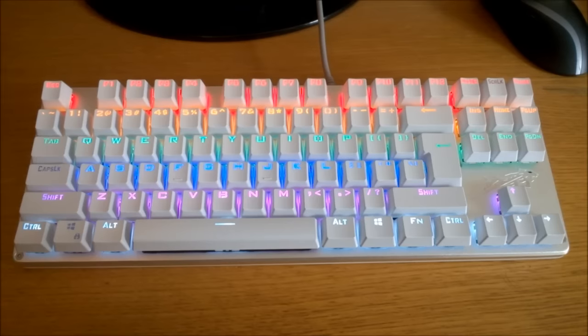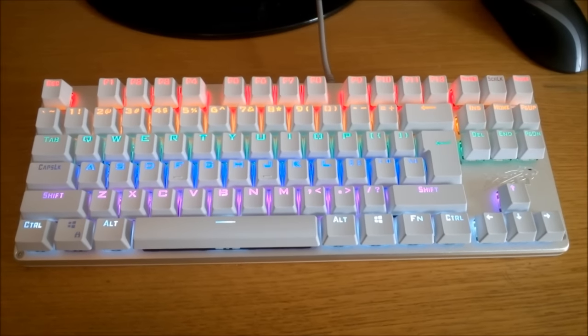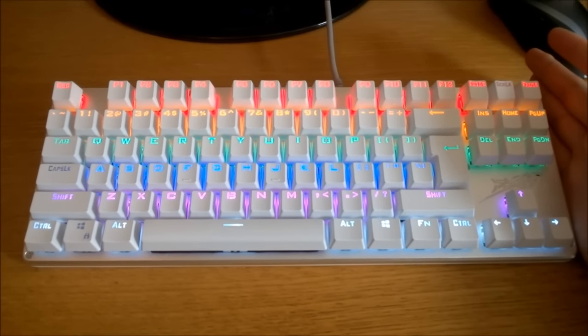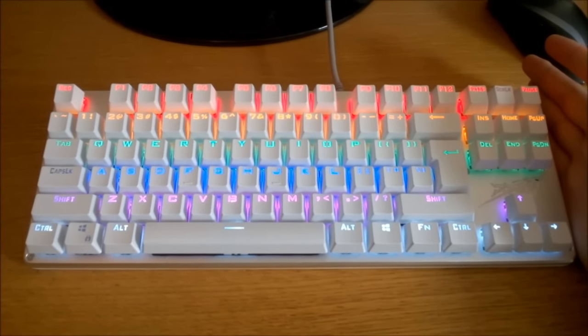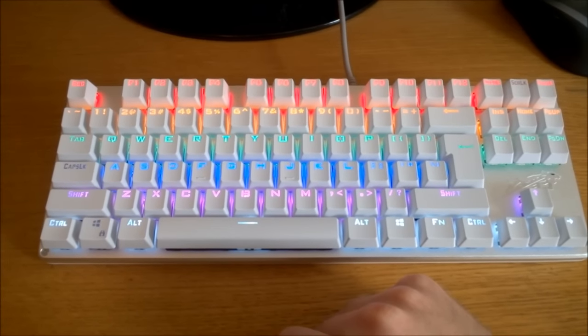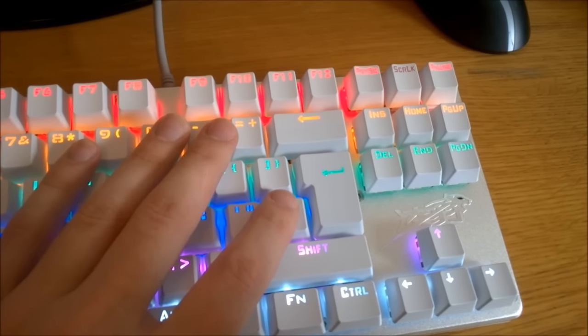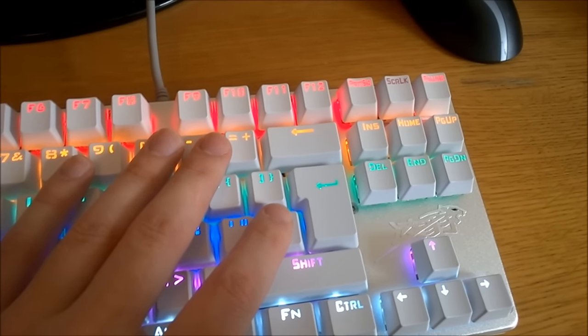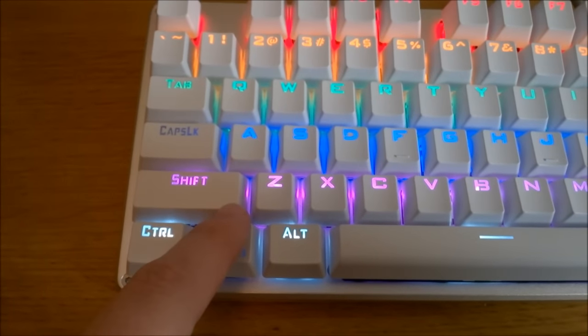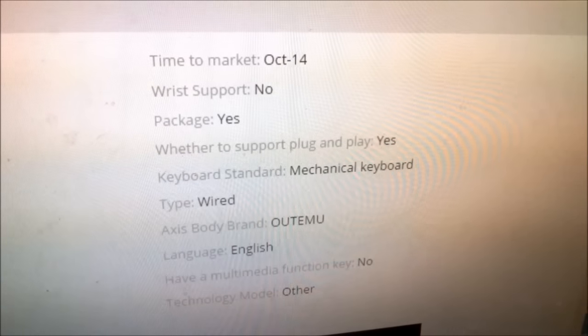It's got a tenkeyless layout, which means they just chopped the numpad off. This layout is very popular with gamers, but personally I find it a major hindrance as I rely a lot on the numpad even at home. Luckily they do offer an ISO layout, which I much prefer to ANSI, but strangely they just left the backslash key out, which is weird.